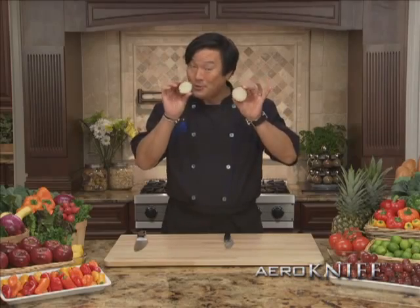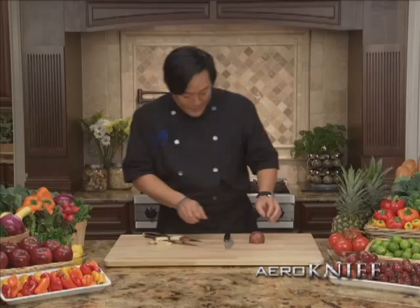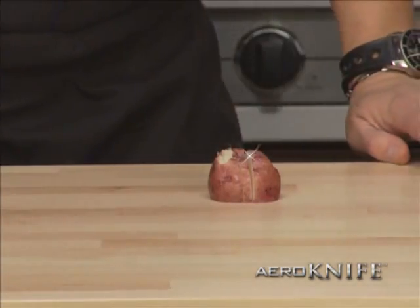These are boiled potatoes — watch this. With an ordinary knife it crushes the potato, sticks to the blade, and makes a mess. But with the Arrow Knife, less surface area means almost nothing sticks to the blade. Perfect slices every time.